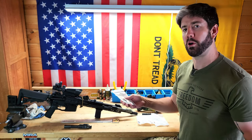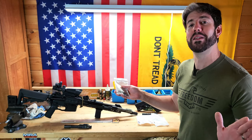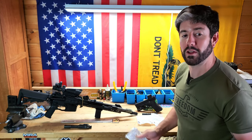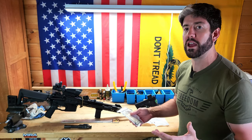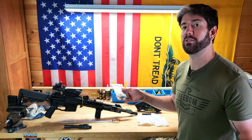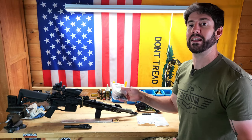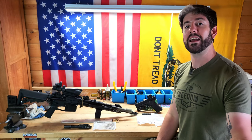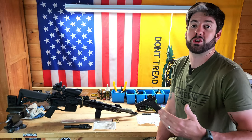So what comes in this kit? Here are some of the most important parts you might need to replace during a long-term situation where you're using your weapon on a regular basis. This kit has a firing pin, firing pin retaining pins, an extractor with the extractor spring, O-ring, pin, and everything else needed for that. It also has three gas rings, a gas tube pin, trigger springs, magazine catch springs, and a lot of other parts to keep everything up and running. A field repair kit like this is a good idea and very inexpensive.